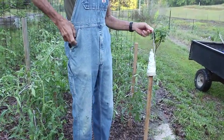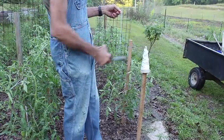It makes it so easy because they just sit on top of a post like that. You can pull this out and cut it right off.